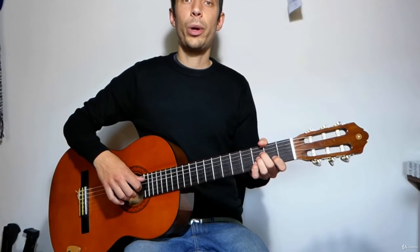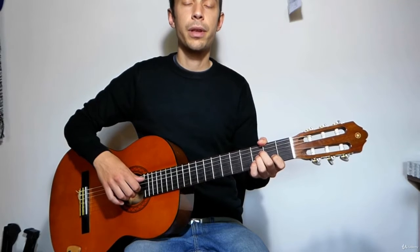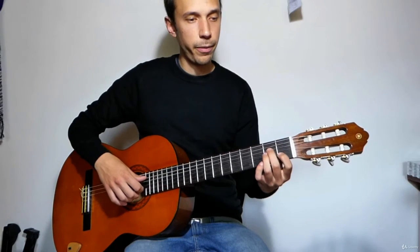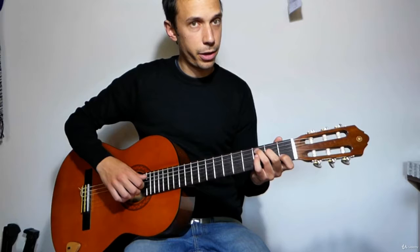Hello again! Now I will introduce you to some easy combination that you can use to play through every chord change. The first one is moving through A minor and C measure.